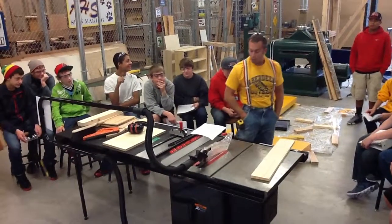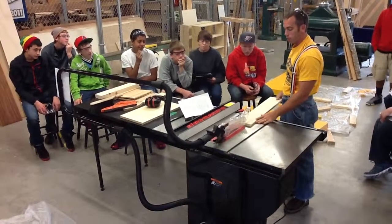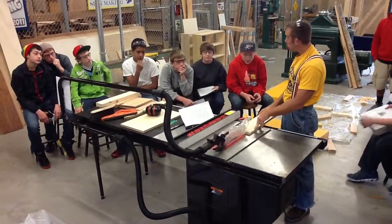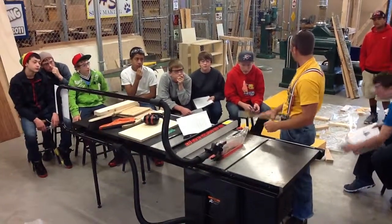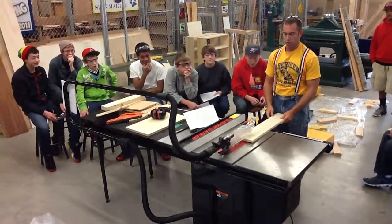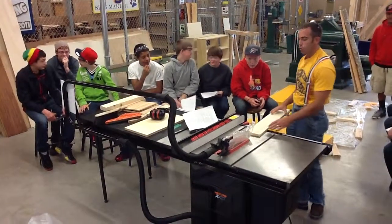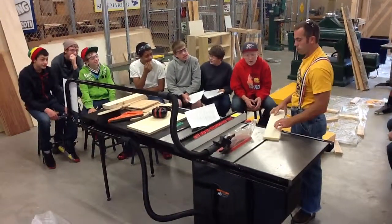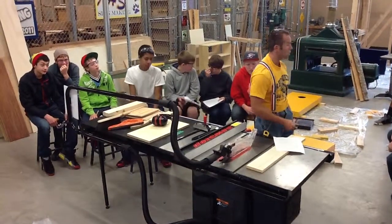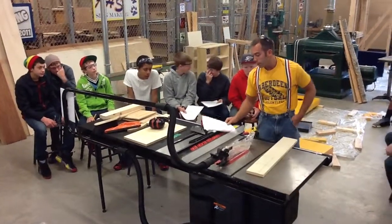Number ten: stand to the left side, not in line with the blade. If we stand on the left as we're making our cut and something kicks back, it's probably not going to hit us — it's going to go back in that direction. If we stand directly behind the saw blade and something kicks back, it's going to hit us. So make sure we are standing to the left — whether you're right-handed or left-handed, it doesn't matter.